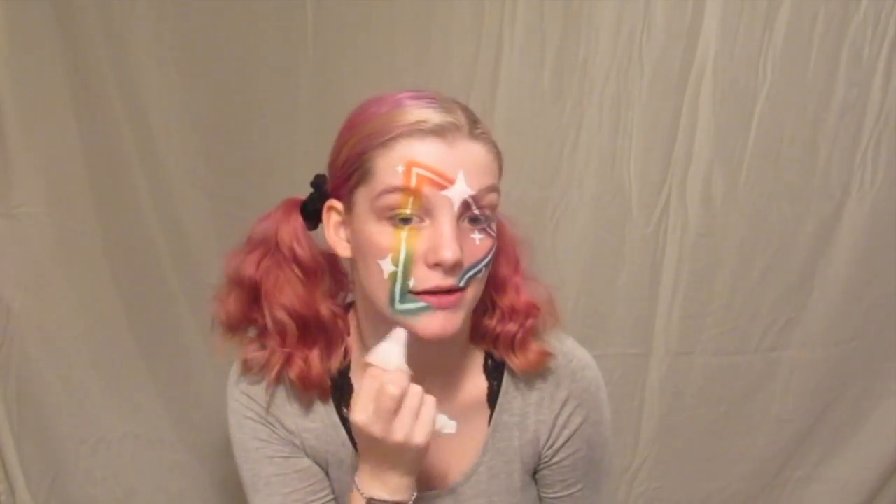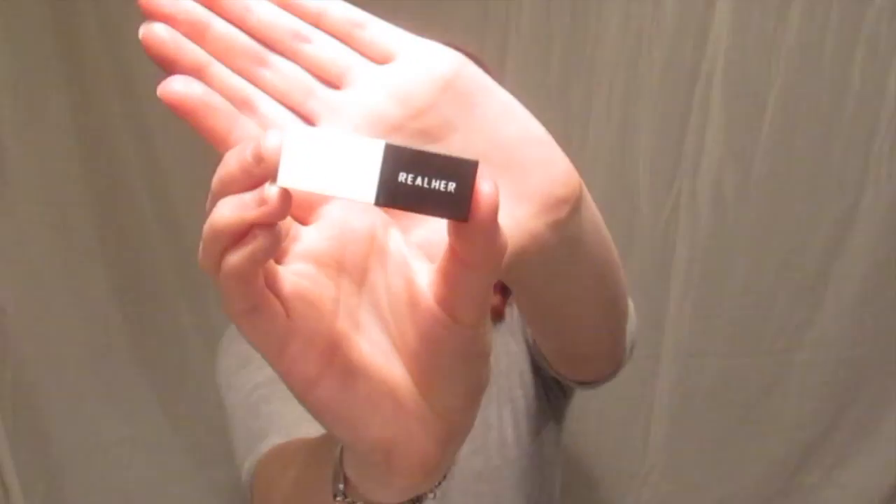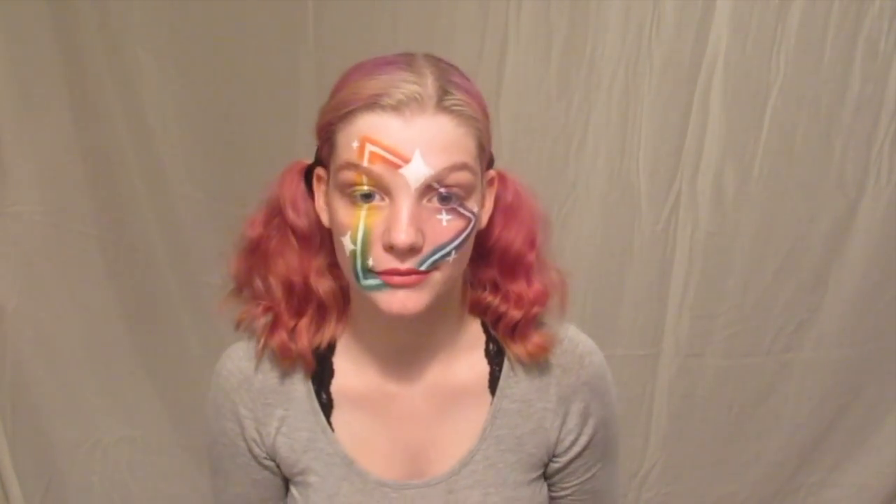Then I took a face wipe and cleaned up my lips and eyebrows because we're going to add those in next. For lipstick today I took my Not Sorry Rose Pink lipstick and just plopped that on. Now to add some eyebrows.